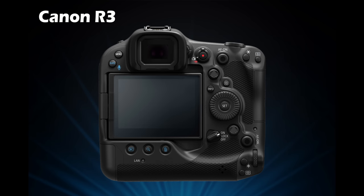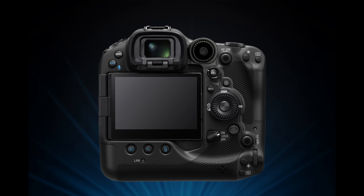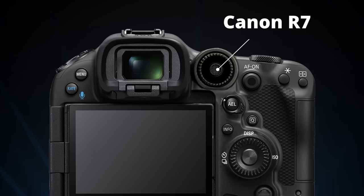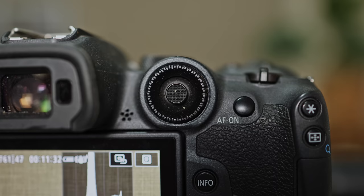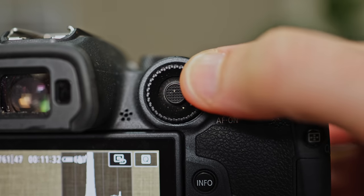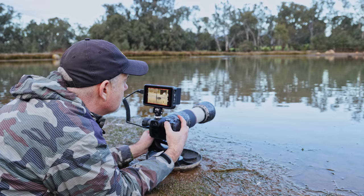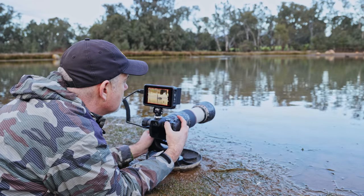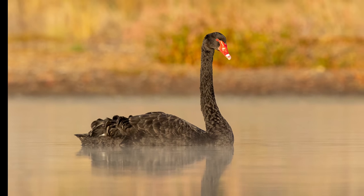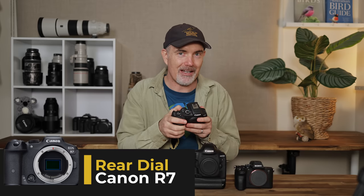Let's start with the back of the camera. I've made a lot of changes from the original R3 and grabbed bits from a lot of other cameras. The first thing you'll probably notice is the control wheel from the Canon R7. When I first saw this I was a little critical — I thought it was a bit of a gimmick. However, after using the R7 in the field a number of times I've grown to really like this control dial and joystick by your thumb. It's close to the AF-on button and I actually prefer it now.